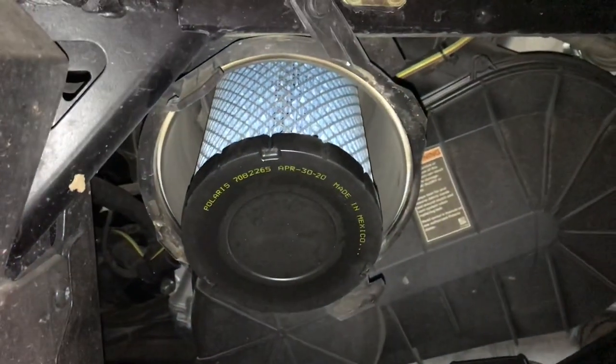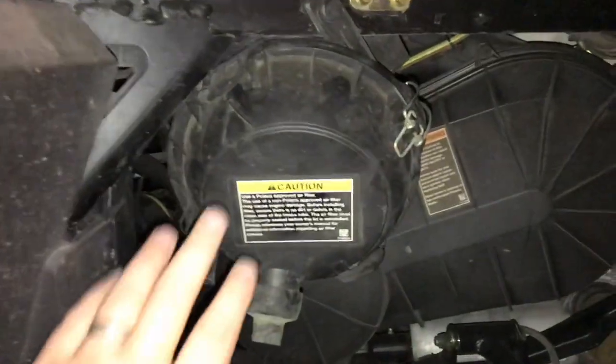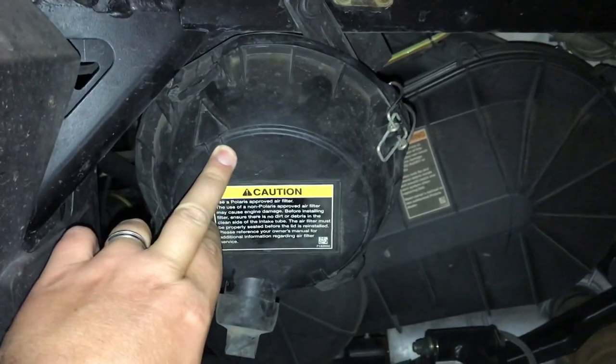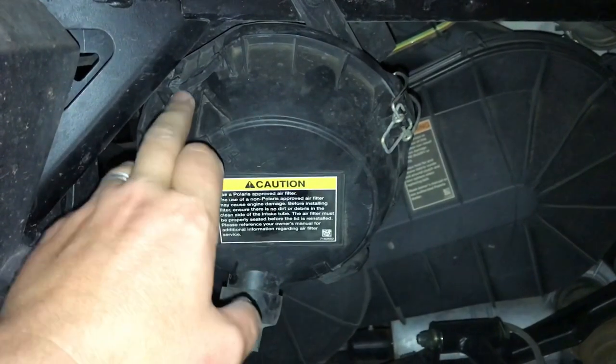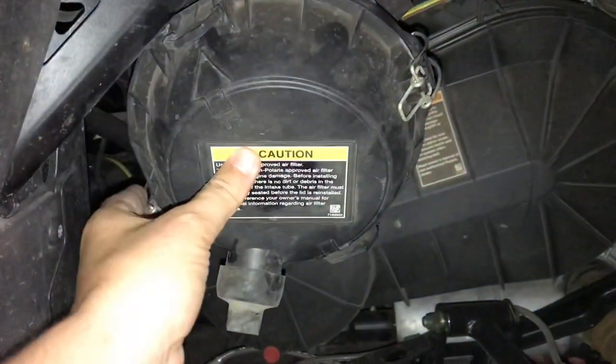Now we're ready to put the air box cover back on. I put the air box cover back on. It was easy to figure out where these tabs go on both sides. I snapped the latches back down properly.